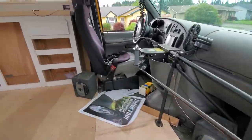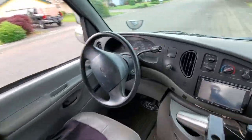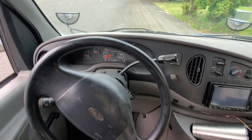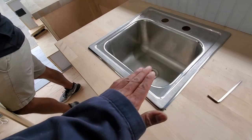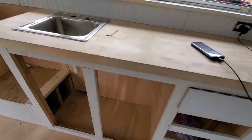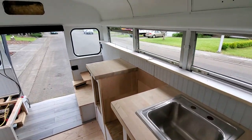7.3 diesel, 212 — nice. Look at the charger. Single sink — still in the process. It's a nice camper.